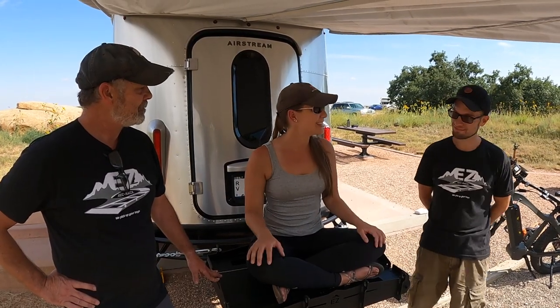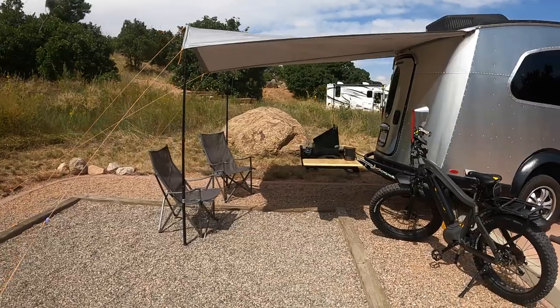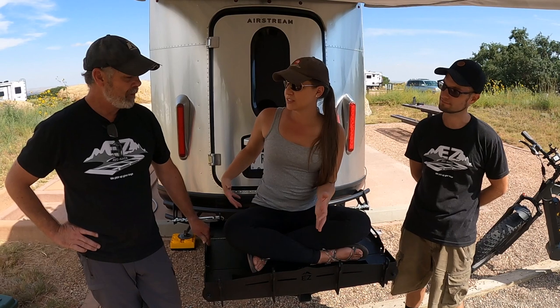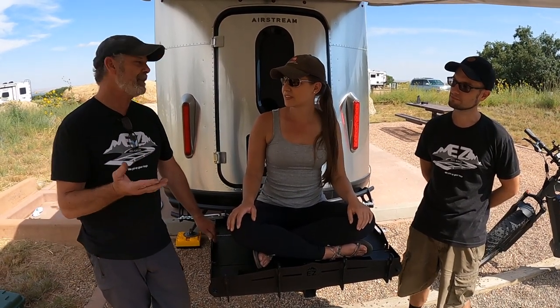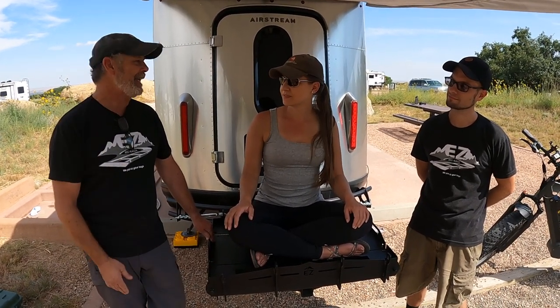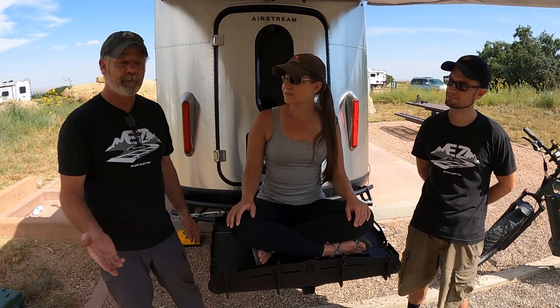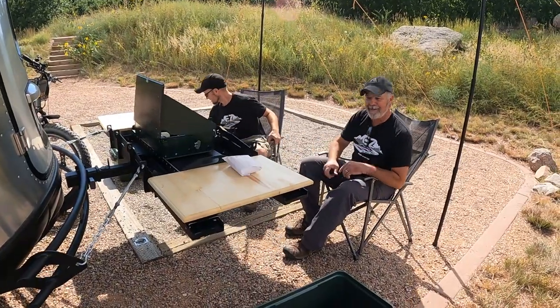Today I am joined by Ira and Buck of EZ Rec Rack. If you remember the utility bumper that was put on the base camp last year, Ira and Buck have returned with their most recent invention. They needed something that was collapsible to give you an area where you can carry coolers or totes or whatever, but open up to a bike rack if you need to. The whole kitchen thing was a bonus — it just turned out it worked for that.